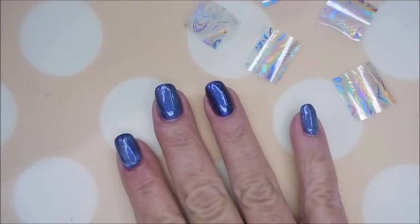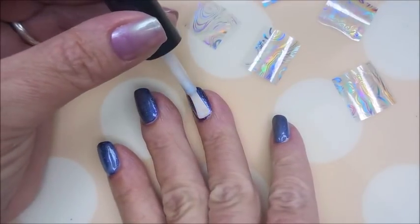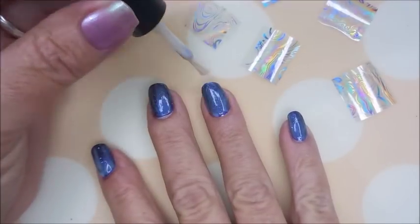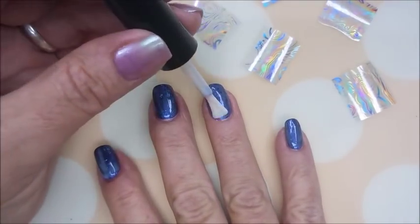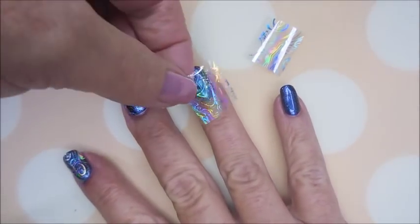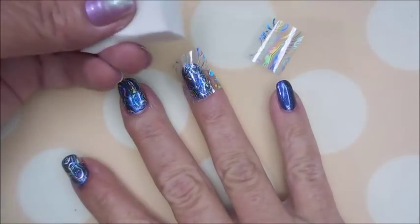I've got my Nelstar Foil Glue out. I'm going to apply just a nice, even coat, making sure to take it all the way to the edge and the top. I'm going to let this dry down — let it go kind of clear. It goes on milky and then it goes clear. These are just going to be some blingy nails. I had messed up and let that touch, but with this kind of foil and the design on it, it's all okay.